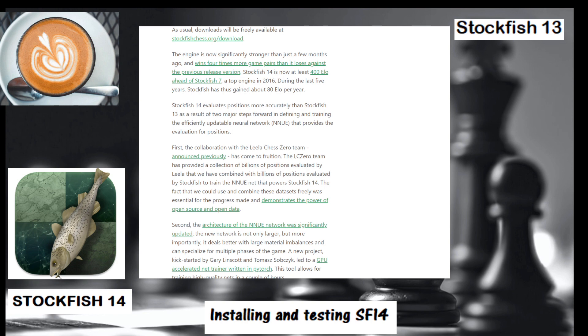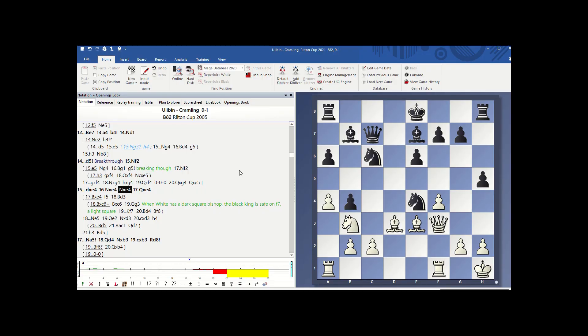Here you have the technical changes and improvements. Notably, there's something important involving a collaboration with Lila Chess Zero. Now let's go and install this new engine.